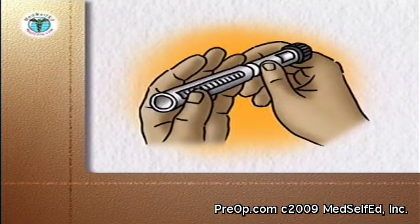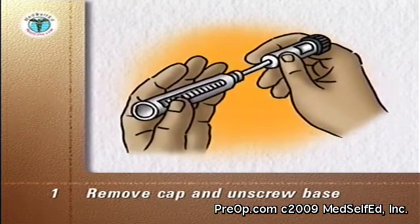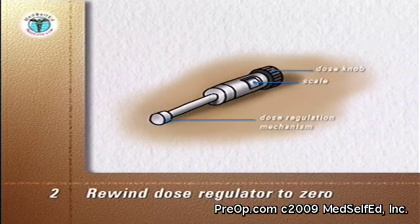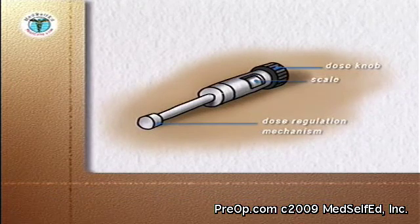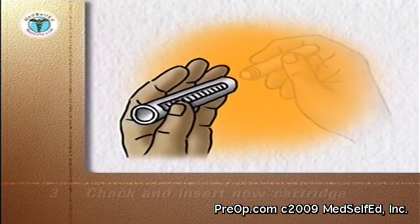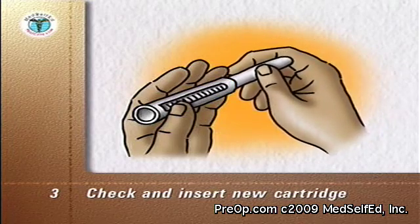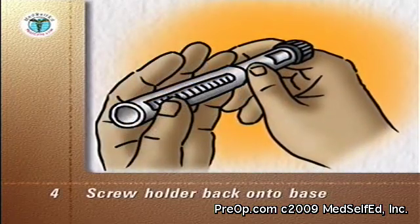Follow the manufacturer's instructions to remove the cap. Separate the base from the cartridge holder by unscrewing it. Rewind the base dose regulating mechanism back to zero and put down the base. Pick up the cartridge holder, shake out the used cartridge, check that the new cartridge contains the correct insulin, and insert it metal end first into the holder. Screw the cartridge holder back onto the base.